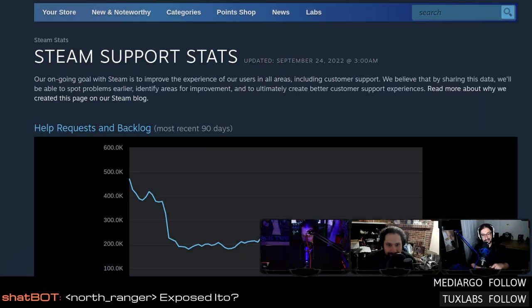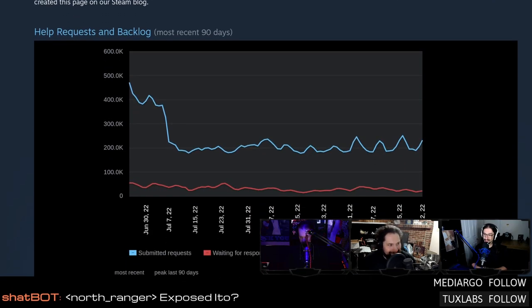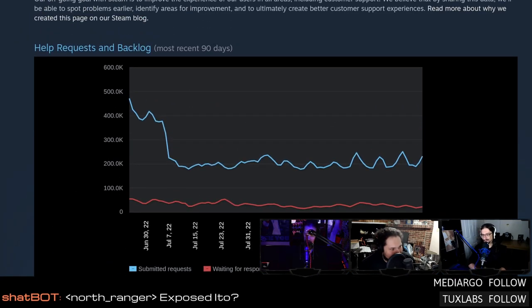Back to the Steam Charts — it's actually not obsoleting the original unofficial Steam Charts, because the only concurrent player data you get here is the most-played list. If you're still looking for a specific game's average for the past day or month, you still need to go through the old Steam Charts. I didn't even know they had a chart for support stats — you can toot your own horn and just lie about that, but you know, they didn't have to put that up.